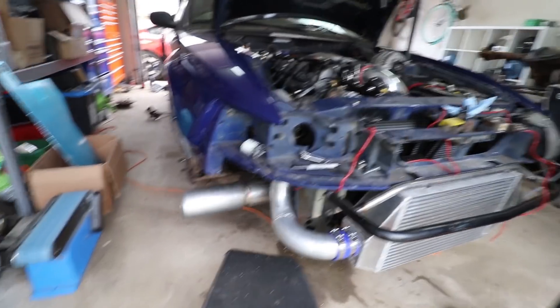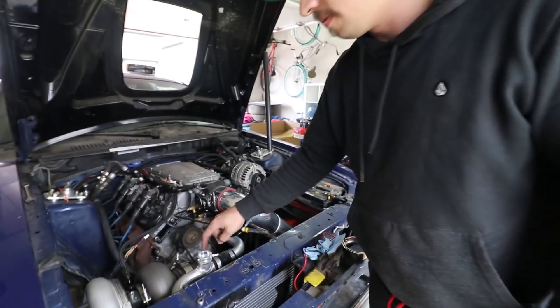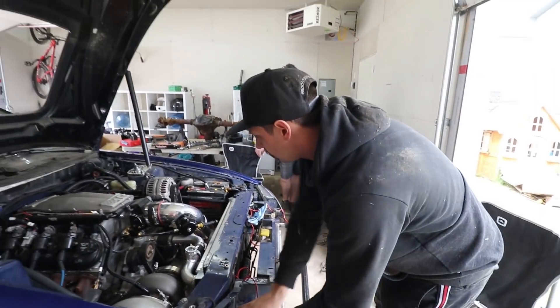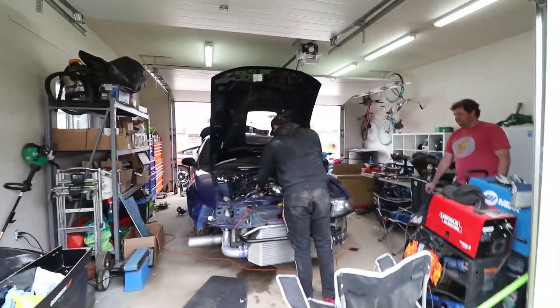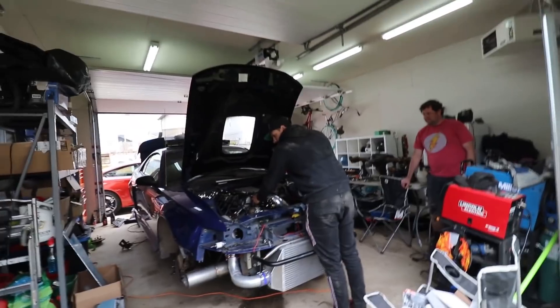Oh yeah, that's pretty! Let's get one more. That's pretty. Down, down, down, down!